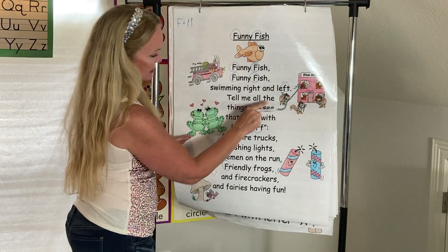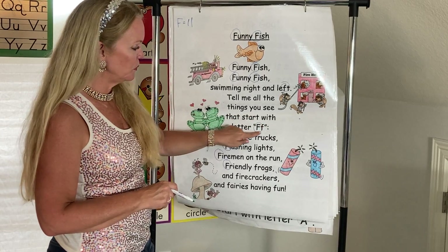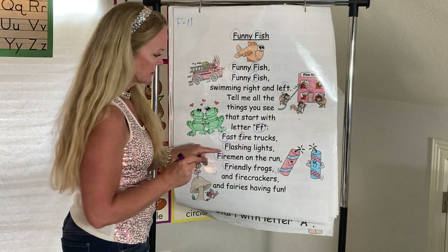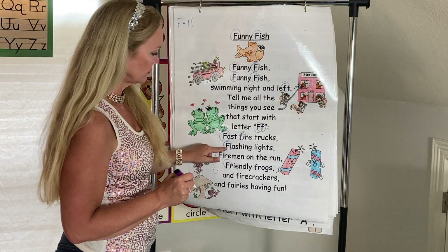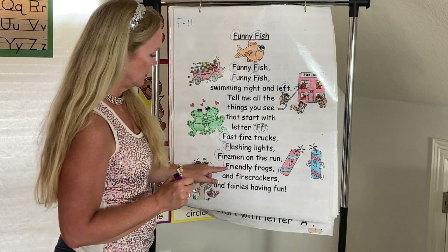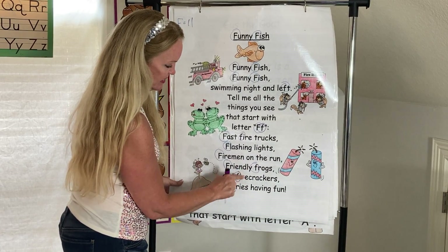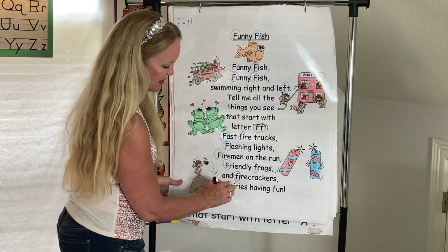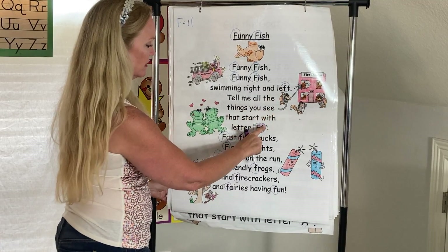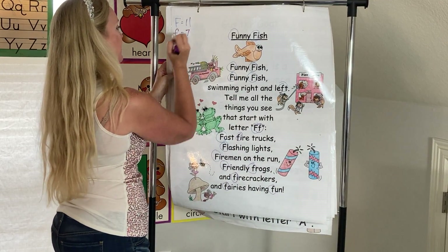Keep going. Do we see any more? Nope. Nope. Oh, one right by the capital F. See any more. Oh, there's one. Nope. Nope. Nope. Nope. Yes. See one right there. Yes. Nope. Nope. There we go. Any more? Yes. One last one right there. Let's count our lowercase F's. One, two, three, four, five, six, seven. We have seven lowercase F's.